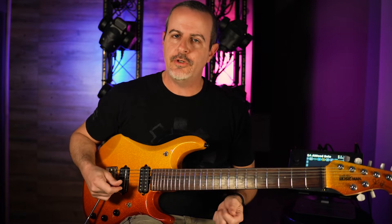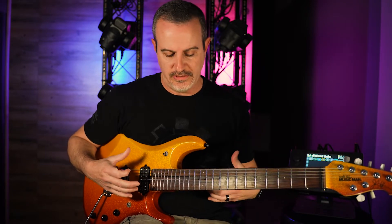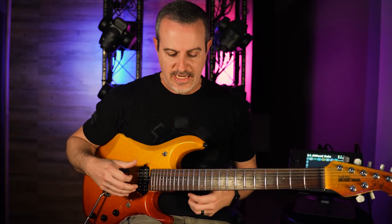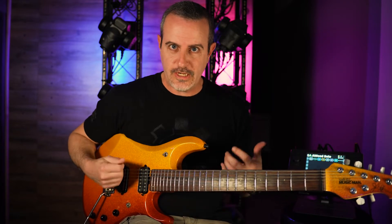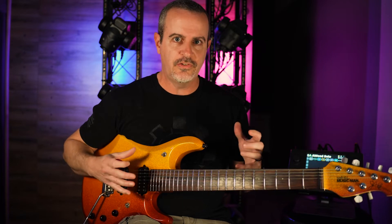Today we're going to play two easier pentatonic licks and combine them in order to make a longer sounding lick. For me mentally it works very well to break things up like this and make it more simplistic, not only for my mind but for my fingers to comprehend. That way I can piece them together once I know the two licks very well.